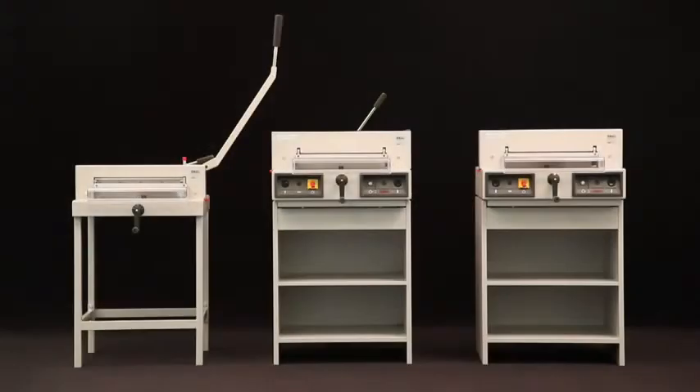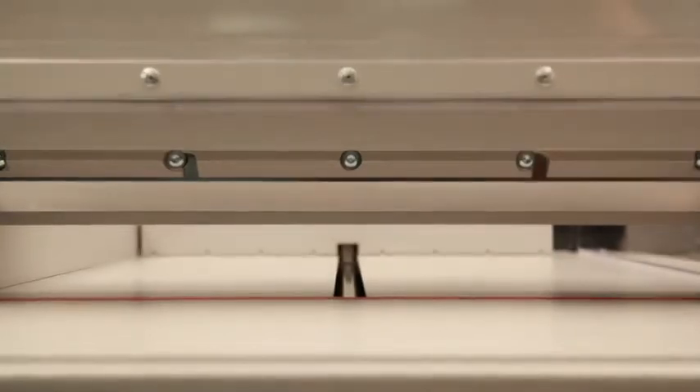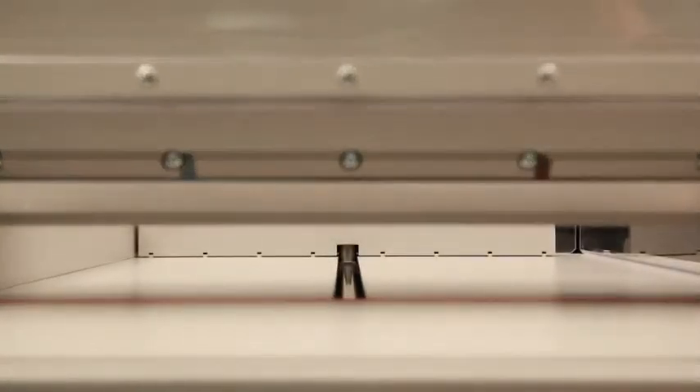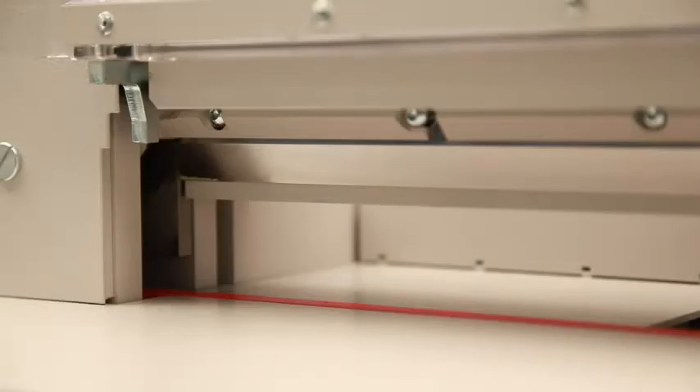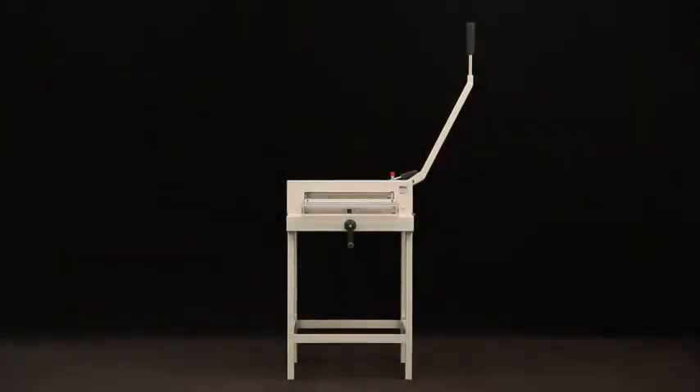Ideal presents the 4305, 4315, and 4350 office guillotines. These machines have a cutting length of 430 millimeters and a cutting width of 435 millimeters. Their cutting height is 40 millimeters.